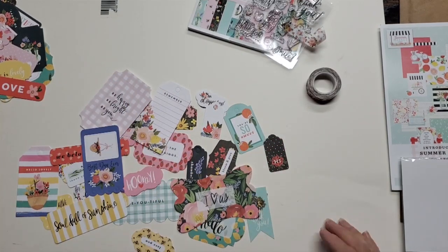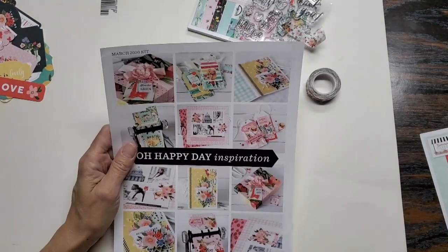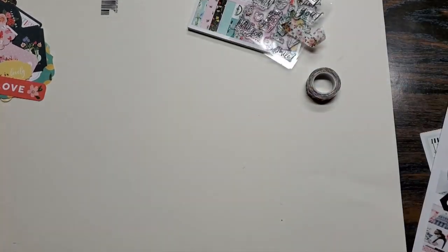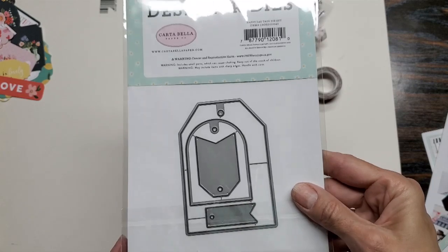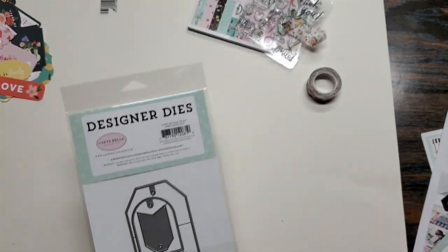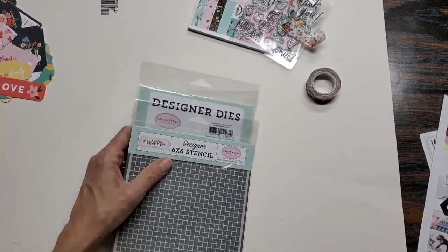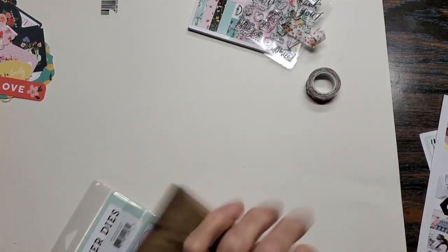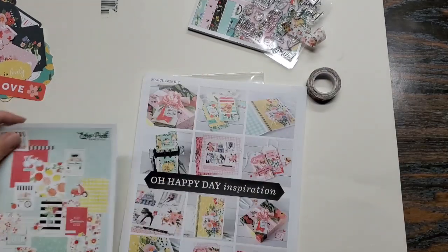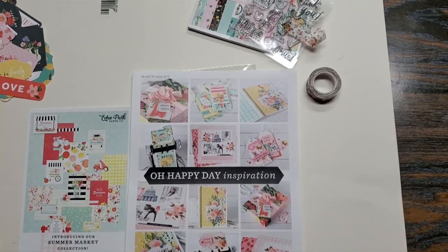Now I want to show you the extras that I ordered because when they showed us what was coming in the kit, I thought I wanted to make some tags with that. So I picked up the Happy Day tags die set — we have one, two, three, four dies: two banner pieces and two tags, very cute. I also picked up a stencil, which I think is going to be fun to work with. I got these 20% off by ordering them as add-ons. When you do that, it still comes separately since the kits are all pre-packaged. I think this is going to be beautiful — I love what I'm seeing. Thank you for watching and check the link below for all the other Club EP videos.